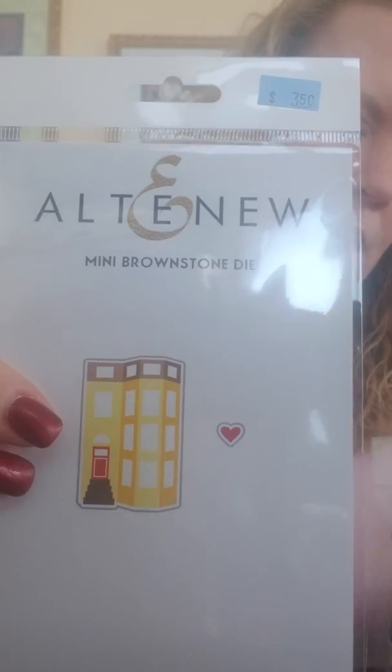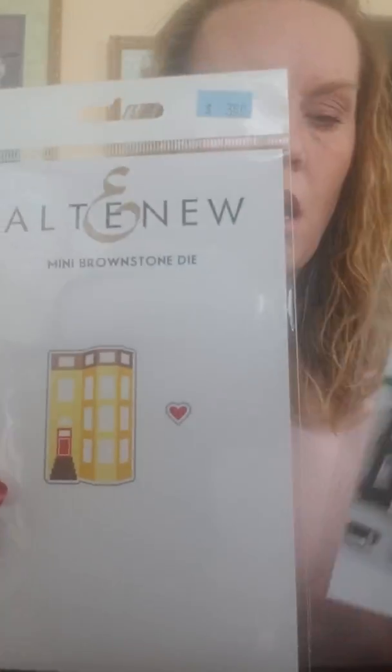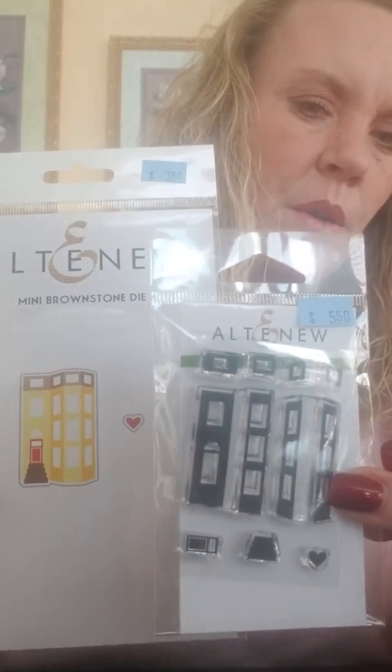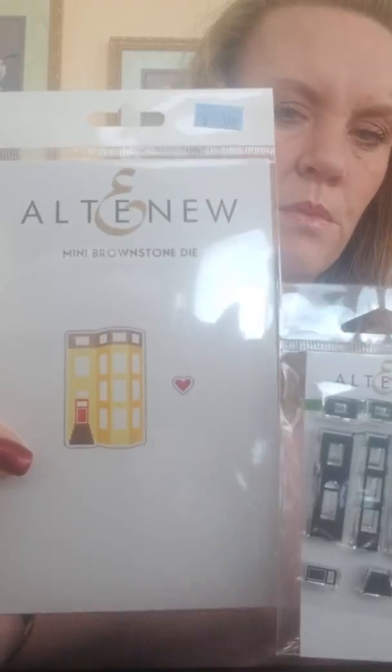Another cute little one is called Mini Brownstone. Here's what the stamp looks like, and this is the die — you get the shape of the brownstone and then also the little heart. Here is the stamp to make your brownstone: you've got your windows, the sides of your building, the little heart, some steps, and a little door. Super cute.